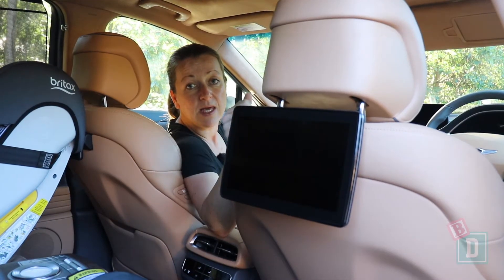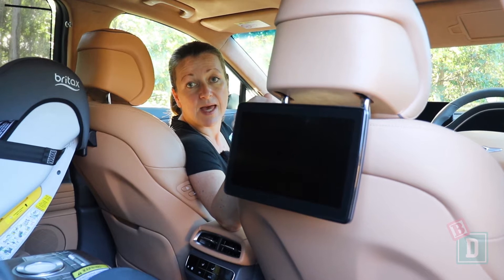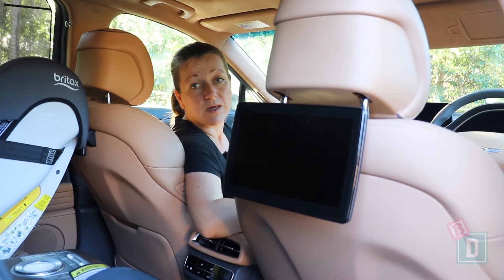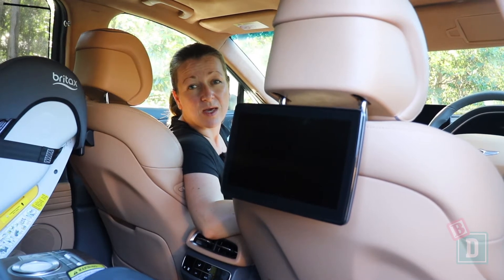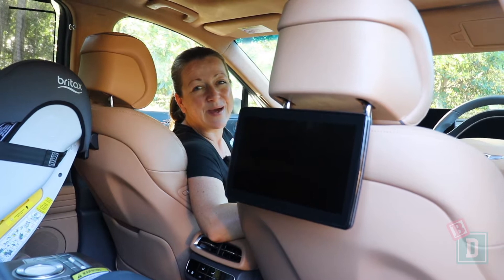The screens in the back mean that the kids can watch them while you're driving along, which is great for keeping them entertained. They can also play with all the features in the media screen like the air conditioning and things like that, so if you've got fiddly-fingered kids it can get a little bit annoying.